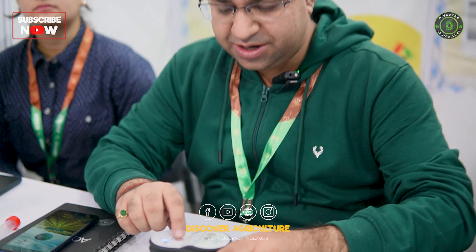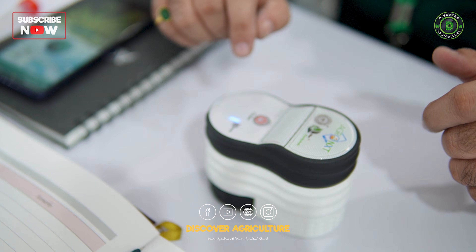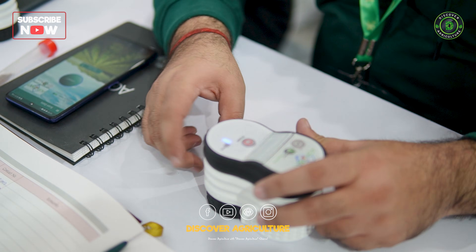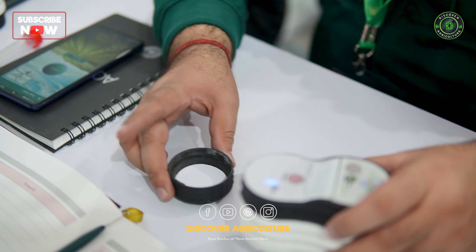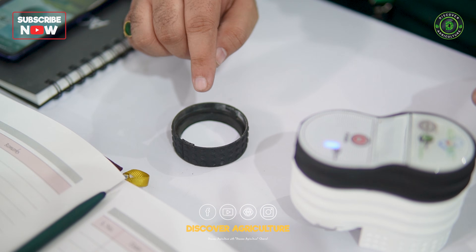This is the power button of the device, which can be used to turn the device on. Towards the bottom we have the soil cup — in this area we have to put the soil sample.